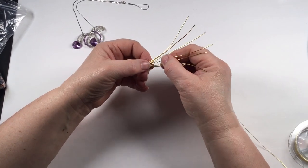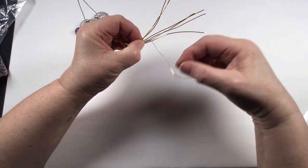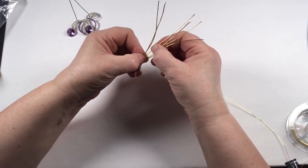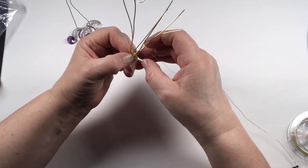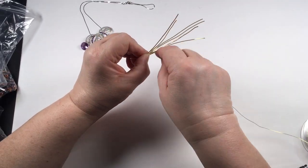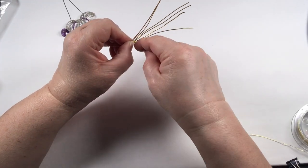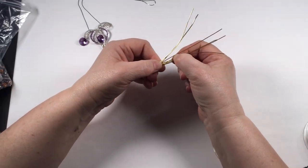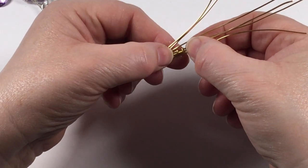Go five times around that inner one again, then introduce the next wire on the inside — this one comes down to the tip. Again, use a piece of wire just to hold those in place. Go twice around the two inside wires — we're not wrapping around the outer one anymore. Then carry on with the central wire as your main one, doing five times around the central wire, then twice around the central and inner wire.